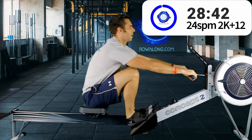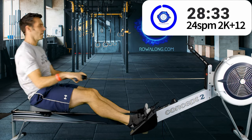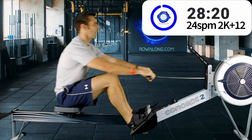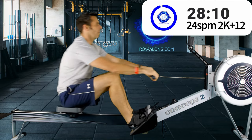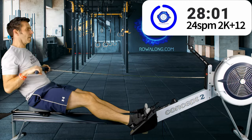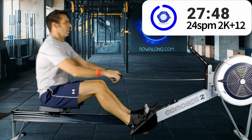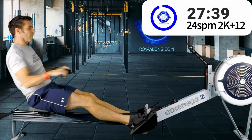At lower stroke rates like 20 and 18, you have time to slow down and think about your body position in each phase of the stroke. Once you get up to 24 you need to start thinking more fluidly to keep the stroke rate up. For following the stroke rate: if you're on YouTube, drive when I drive and recover when I recover. If you're on the podcast, follow the whoosh of my flywheel — my speech pattern is usually in time with my stroke rate.